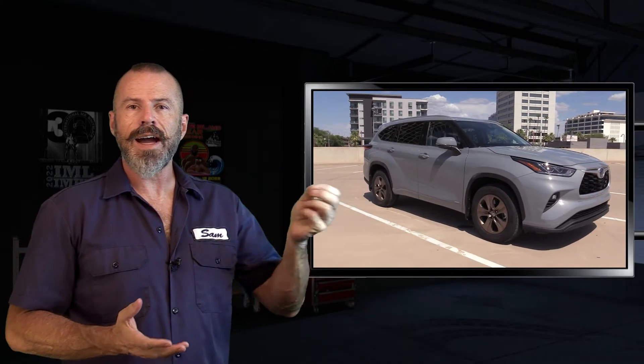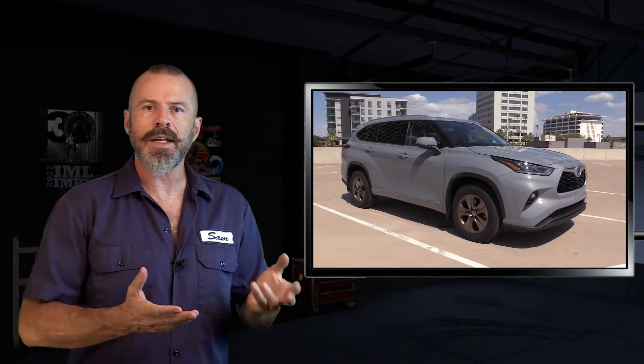There you have it for the underhood tour of the Toyota Highlander Hybrid. These are very fuel efficient, rated at around 35 to 36 MPG depending on whether you get all-wheel drive or front-wheel drive. You can see our test drive of this right there, and subscribe to our YouTube channel right there.